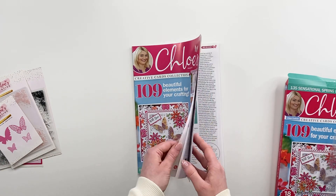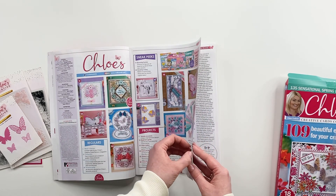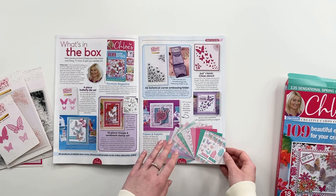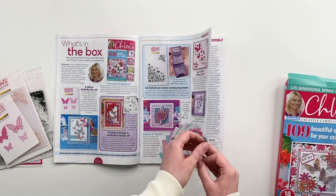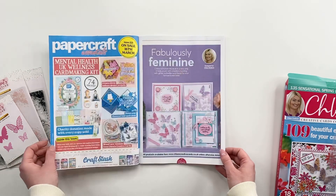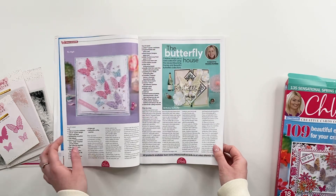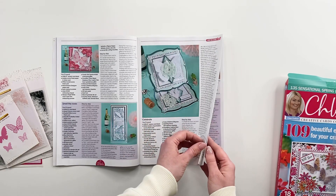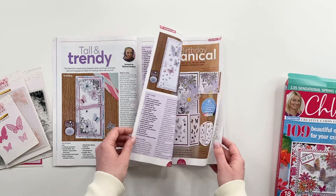And then when we have a look inside the box, you can see we've got loads of inspiration in here as always. It talks you through exactly what you're getting in your box kit and how you're going to be able to utilise it all. I love this little project here using the rolled papers. We've then got loads of ideas — so lots of different projects. Myself have done some projects. Christine's done some projects as well with the new releases from the beautiful butterflies. Becca's done some projects using the box kit.